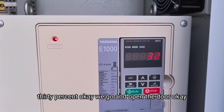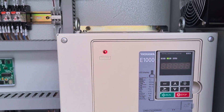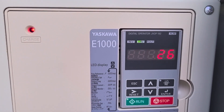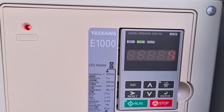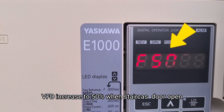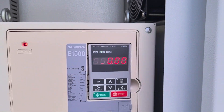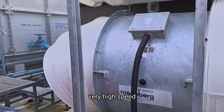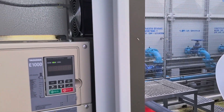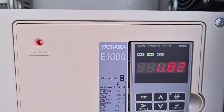Now it's at 31%, 30%. We go and open the door. Now it's increased to 50%. The fan is at very high speed — it's very loud. When door closed, the speed comes back down to 30%.